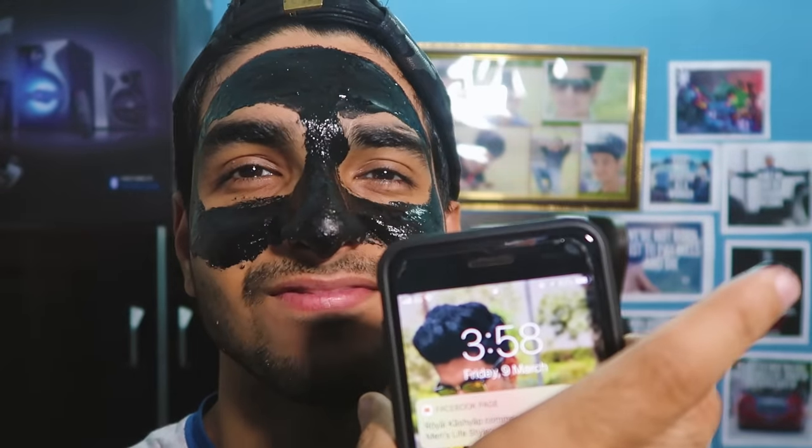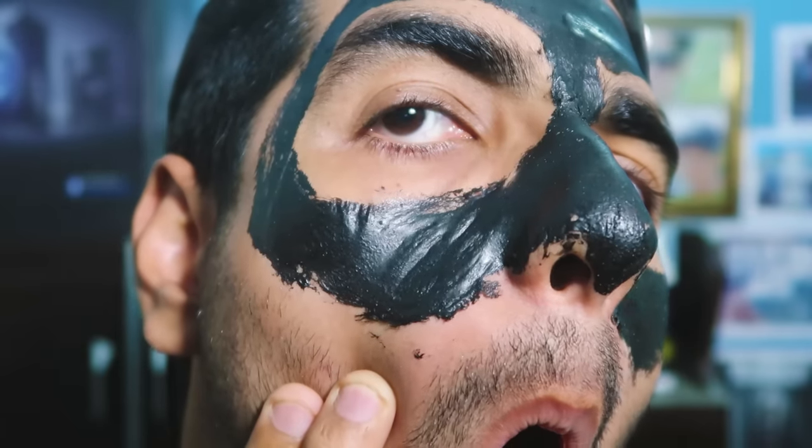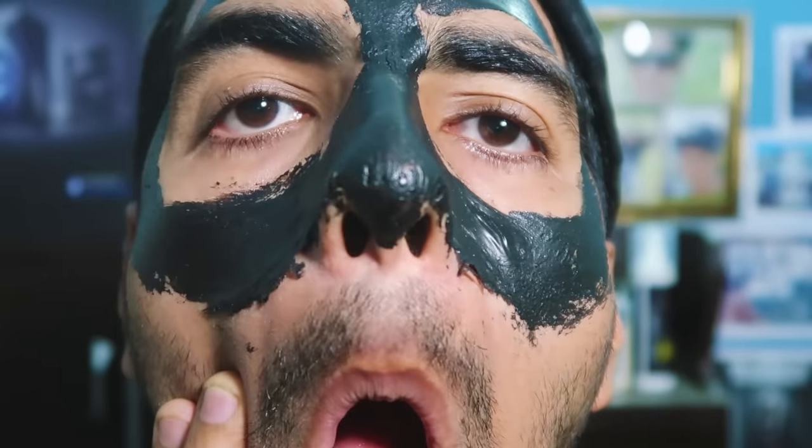After applying, you have to wait — at least 15 to 20 minutes, with a maximum of 30 minutes. This is the biggest mistake many gabroos make: they peel off the mask too quickly, which means the impurities won't come off properly. Have patience and let it sit for at least 20 minutes. After 20 minutes, when it is completely dry, you have to peel it off. This is the most difficult part because the pain can be quite intense, and if you accidentally touch any hair, it can get pulled out from the root.